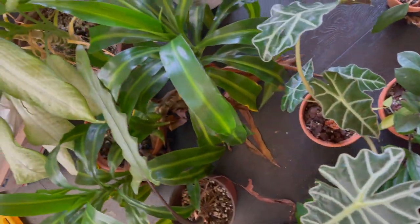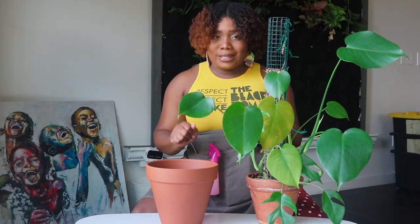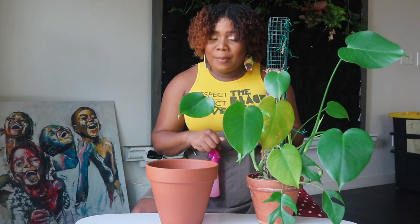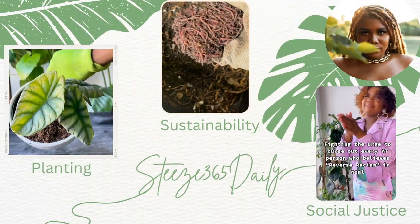It's equally important to repot your house plants in fall as it is in spring because the roots are still actively growing — you just can't see them. So if you want to learn how to repot your plants and why fall is a perfect time for repotting, then keep watching.